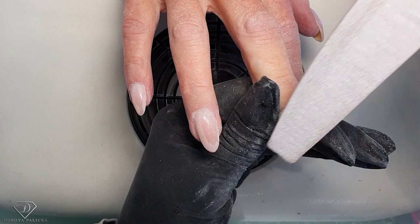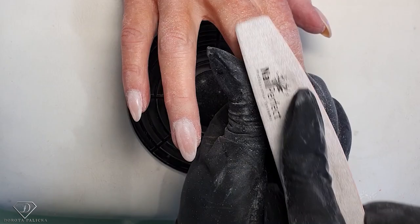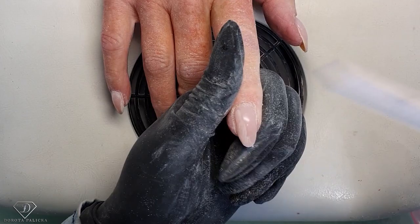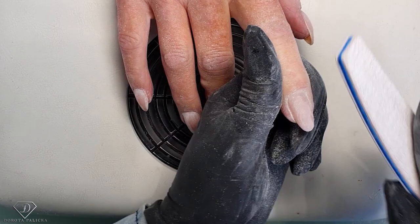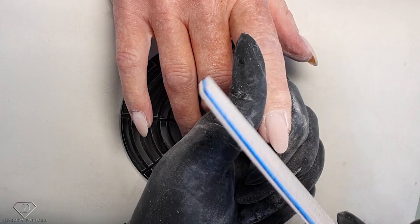On Terry's nails I broke my record — it was 34 minutes. Can you believe that? 34 minutes to do the rebalance — file the color off, apply fresh gel, apply gel polish with a quick design — 34 minutes, and they were looking nice because Terry's got nice nails. We didn't plan it, it just happened. I think it was summertime, which Terry confirms, and the reason was the gel application is much quicker in the summer.